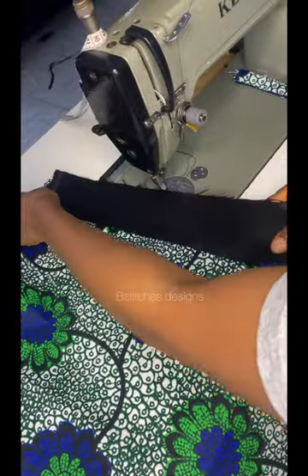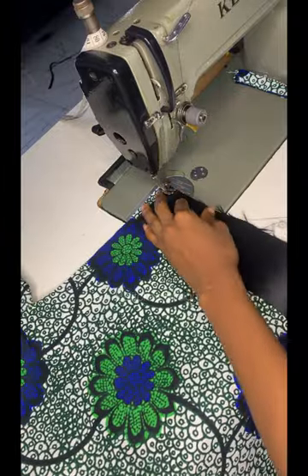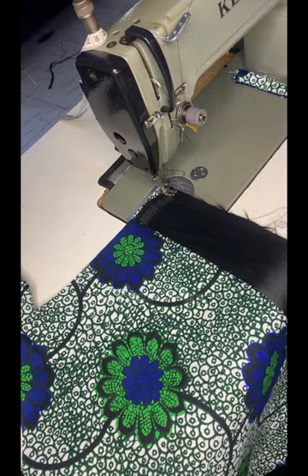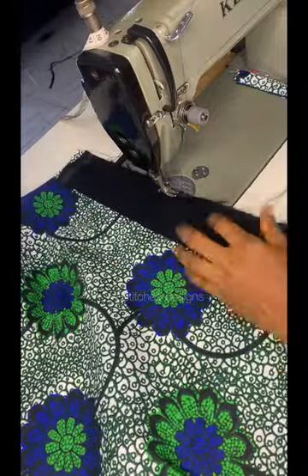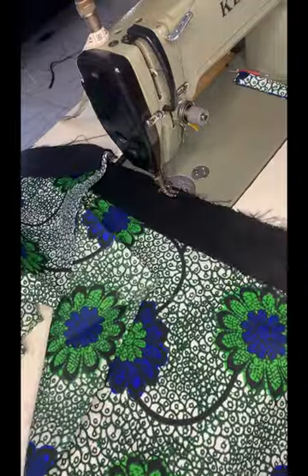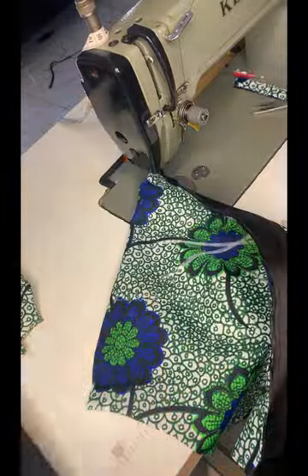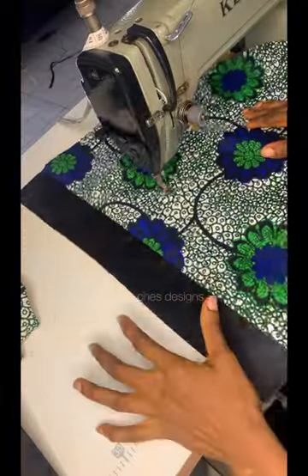Next, sew the sleeve band to the sleeve. Do the same for the other sleeve.